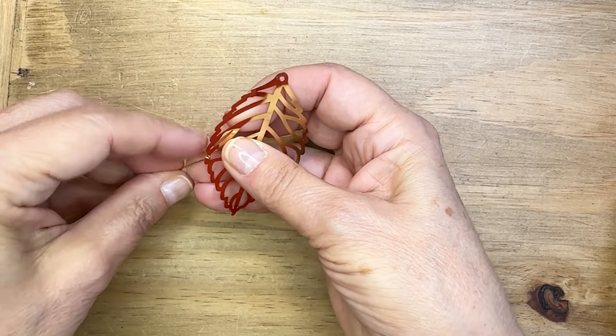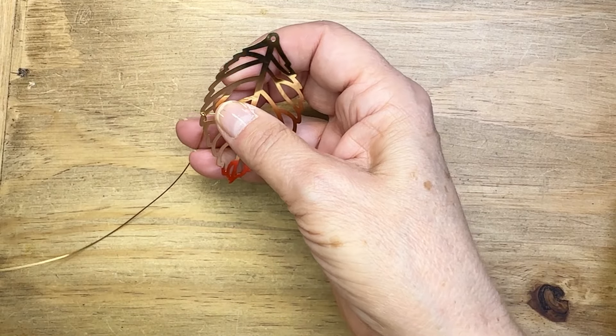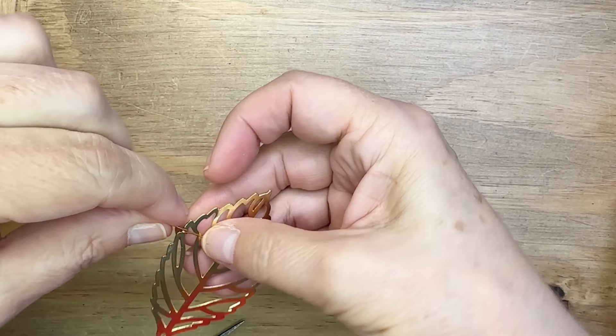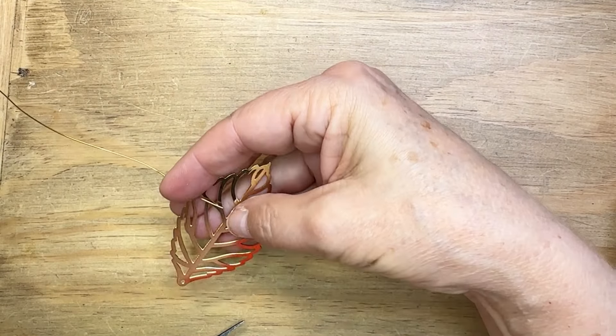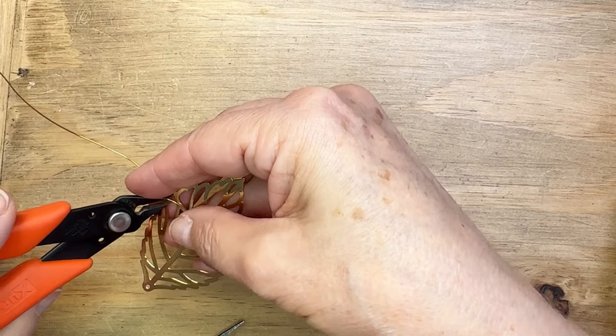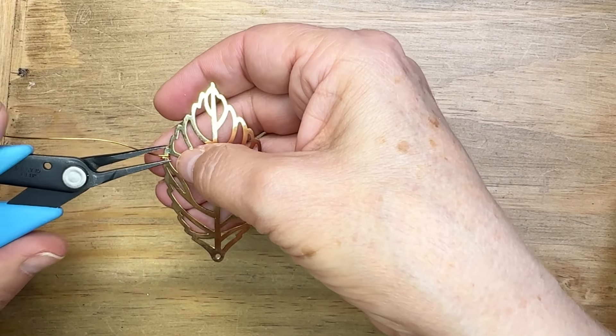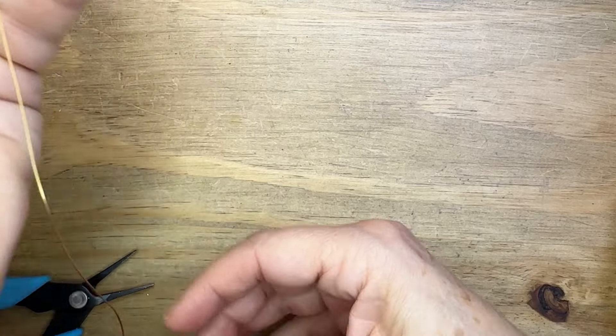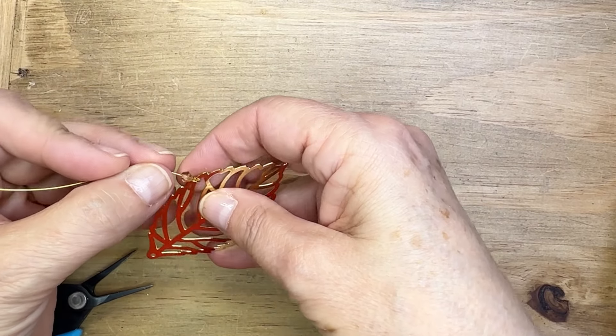You can decide how you want to go about this. You may want to embellish the leaf all the way down and up both sides of the leaf. I'm doing it a little avant-garde — a little wrapping on one side, a little wrapping on the other. What I'm doing first is establishing a wrap by putting the wire through one of the open sections of that leaf.